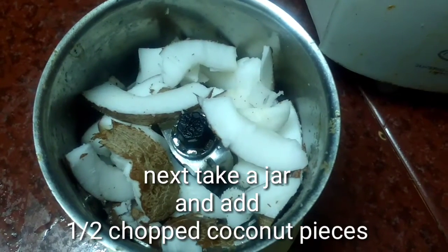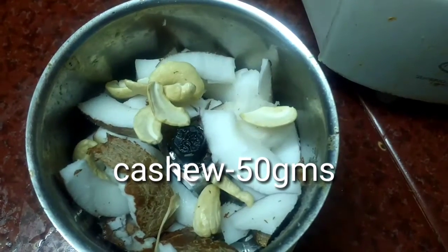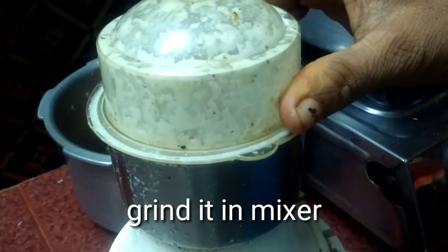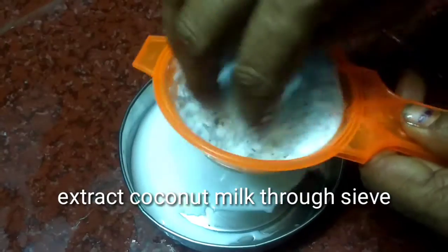Next, take a jar and add half chopped coconut pieces and 50 grams cashew. Add a little water and grind it in a mixer. Extract the coconut milk through a sieve.